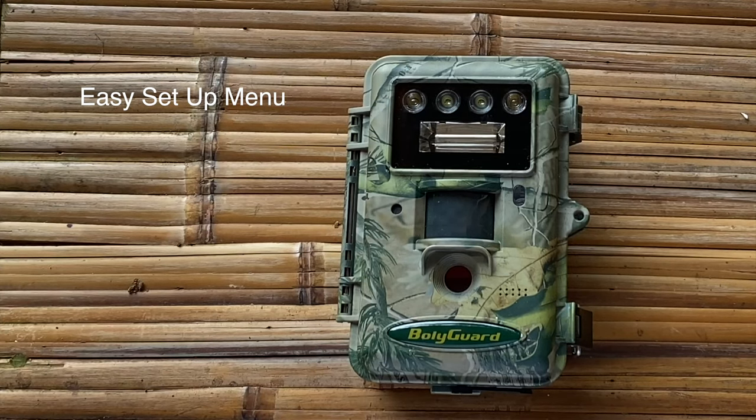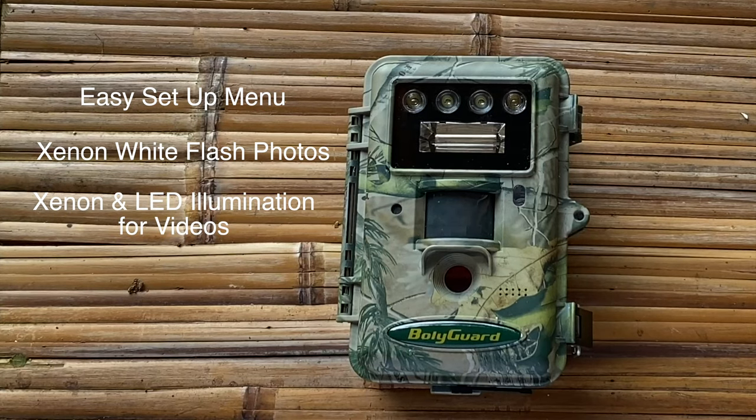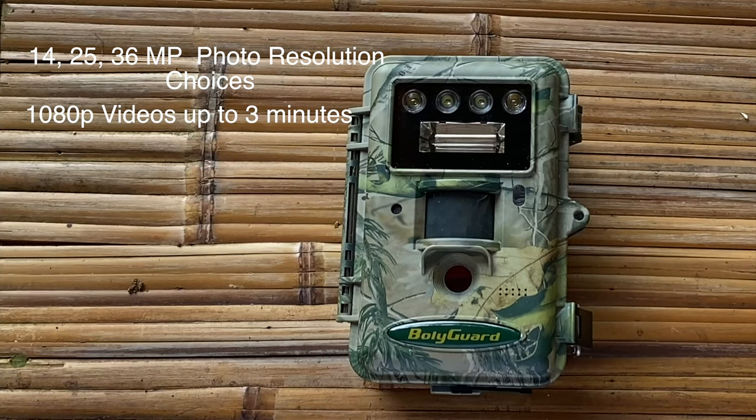Let's jump into the technicals. It's got an easy standard setup menu that's super simple to follow. There is a strong xenon flash for night color photos — it provides enough light for stop-action photography and you get really sharp pictures. For video it has both xenon and LED illumination sources. It has a 14-megapixel image sensor, up from the standard 5 megapixels in older generation cameras. Detection and illumination range are up to 100 feet, it has a 2-inch LCD display screen, and it offers 14, 25, and 36 megapixel photo resolution with 1080p video resolution.